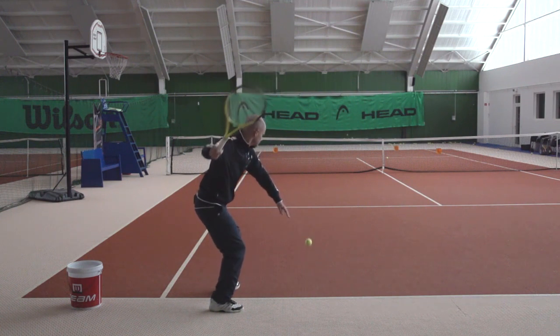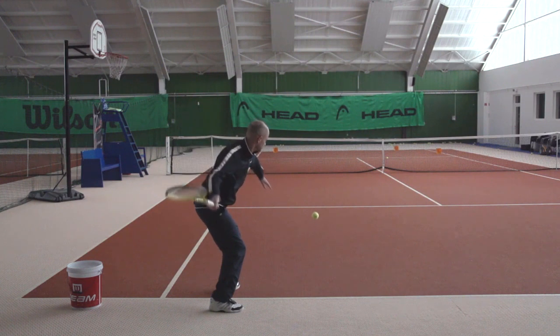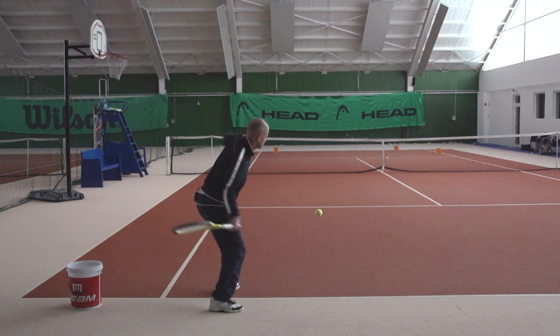And what we'll see is that the racket once again goes into the slot position close to the body. Now the racket is going to swing inside out to contact again. Of course some things change here — we have to get the ball in a different direction.